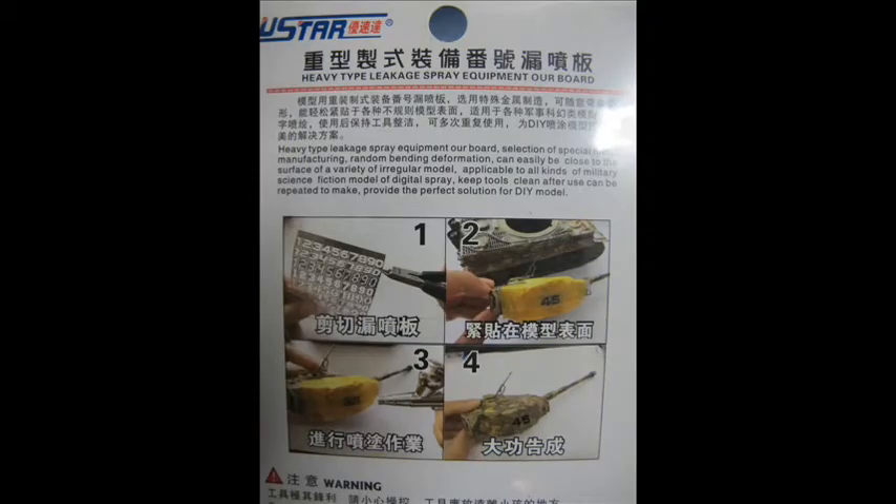The back of the U-Star one actually gives you a brief description of the usage, just as I've explained, and a four-picture panel of roughly how to use it. You can see that quite a bit of masking tape is used around the tank hull to not allow any overspray whatsoever.